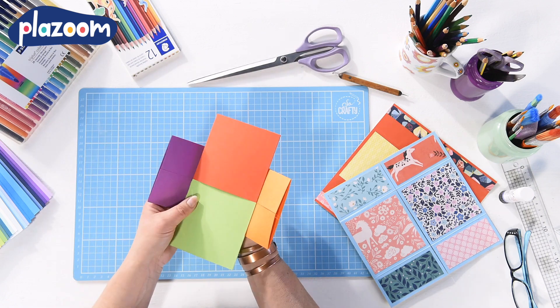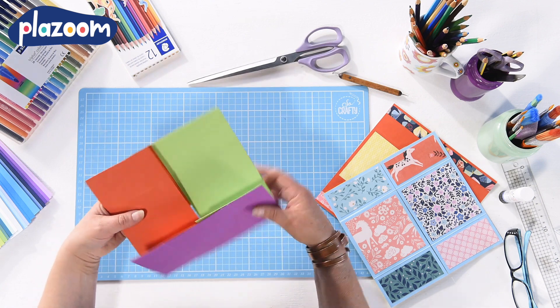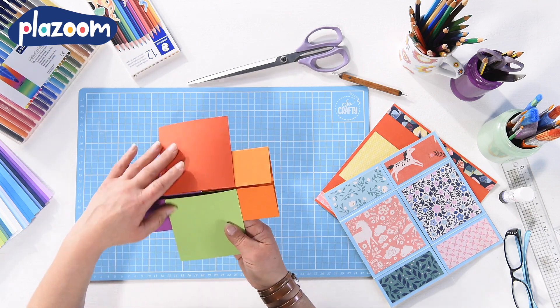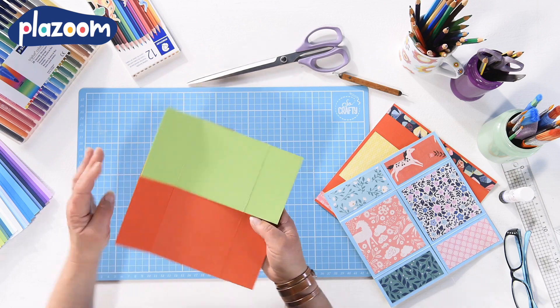Hello, today I'm going to make a never-ending card. You can get everything you need to make this wall display from plazoom.com. This card can be folded and turned to show lots of different faces, and it's a really fun way of keeping lots of facts nearby you in a lesson.